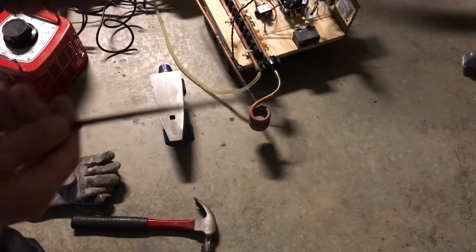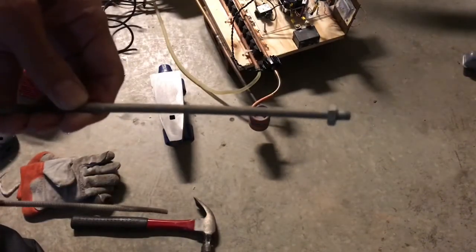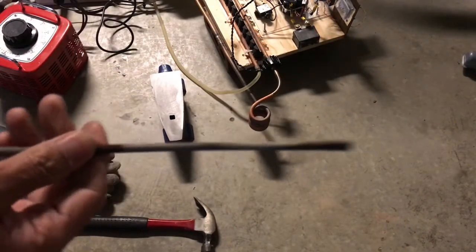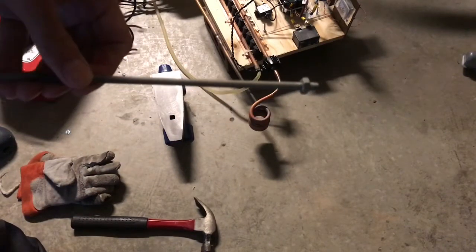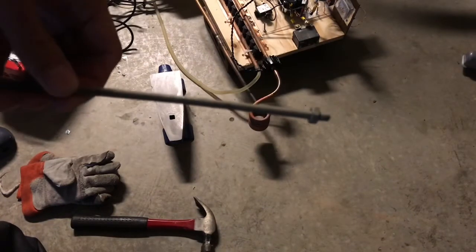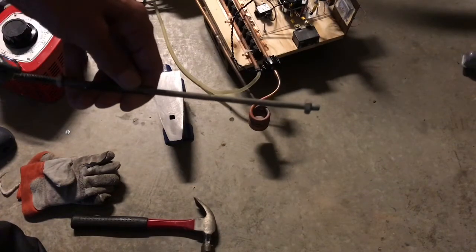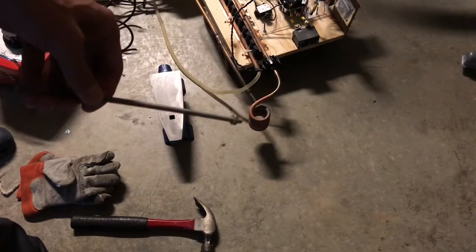Welcome back. In this video we're going to take some bolts — just some long thin bolts — and I'm going to try and induction forge these to make a short thin dagger or knife, or a little miniature sword.